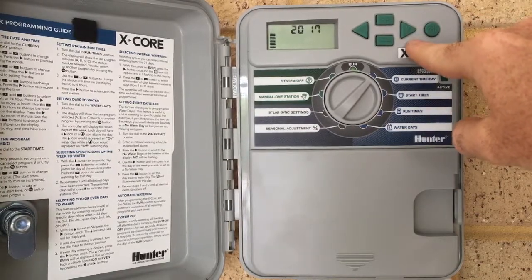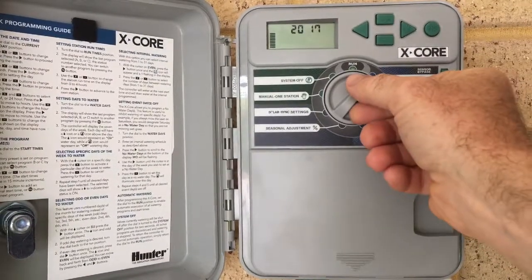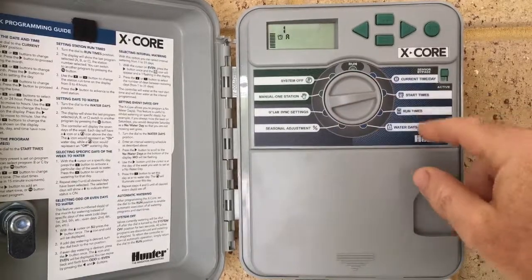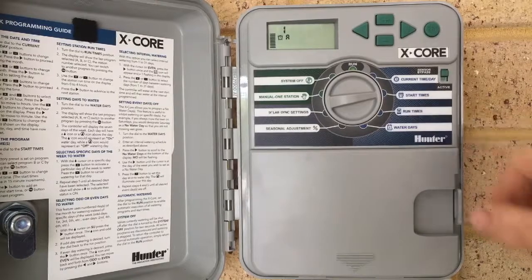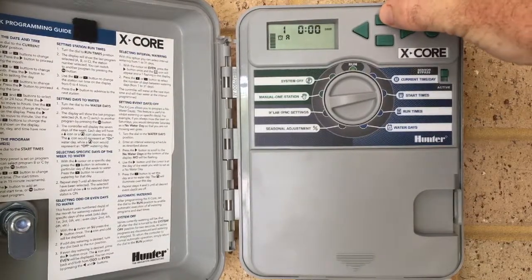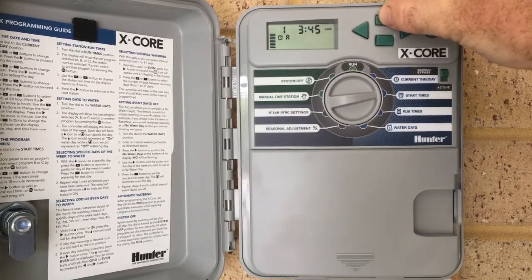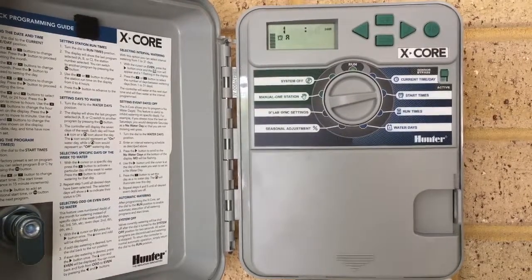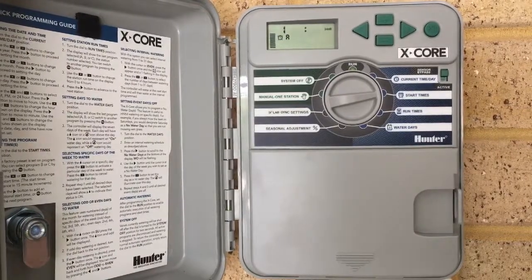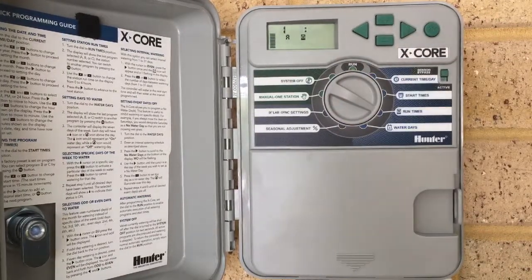We'll press the arrow, and that's taken us back to the beginning, so we know that's all set and kept. The next part of the programming is moving to the start times. You only ever want to have one start time, and I like to have that at 5 a.m. That's a great time for photosynthesis to start happening — the plants are starting to get light and it's a great time to have the water. Also, during that time, you're very unlikely to go over your watering schedule that we have here in Perth. So the one start time, then we turn the dial to the next, which is run times.